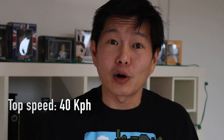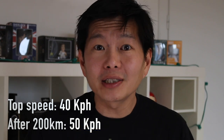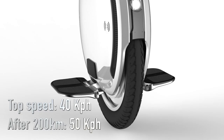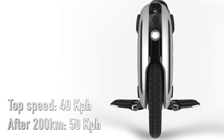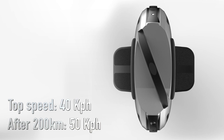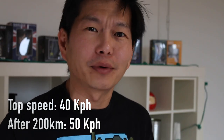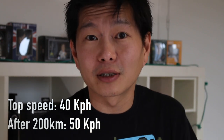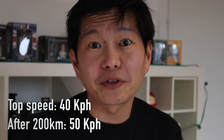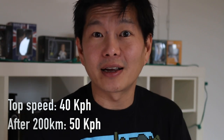The top speed for this monster is 40 kilometers per hour. But after riding 200 kilometers, you will be able to increase the maximum speed to 50 kilometers per hour. This is a safety measure to avoid too many beginners from killing themselves. There's also a rumor that from the factory the top speed will be set to 25 kilometers per hour, but you could easily raise it to 40 in the mobile app.